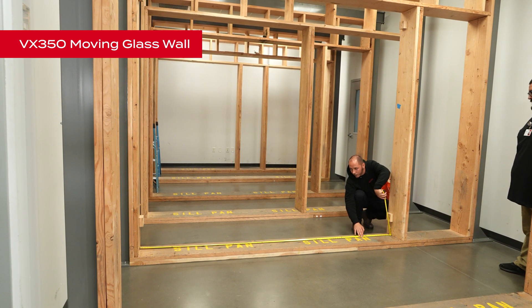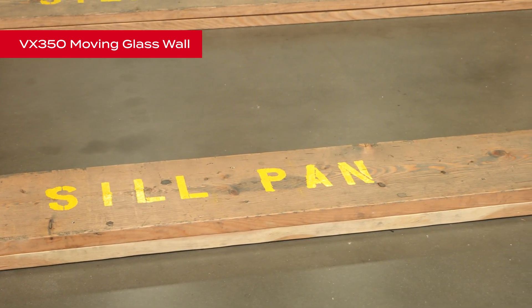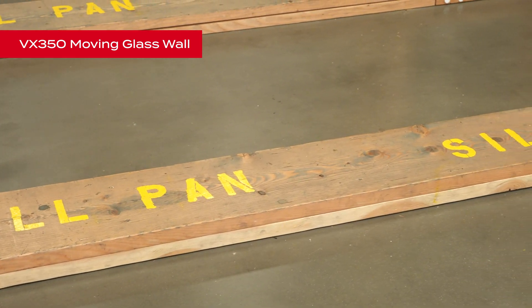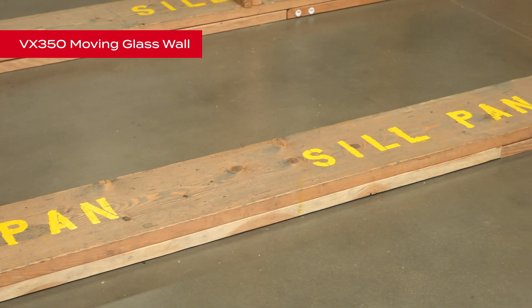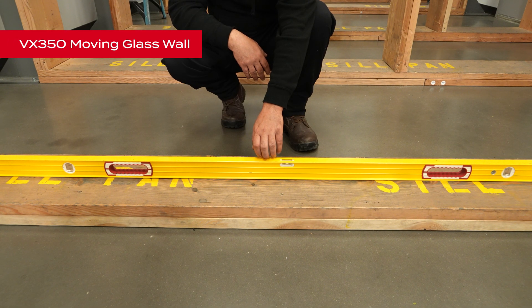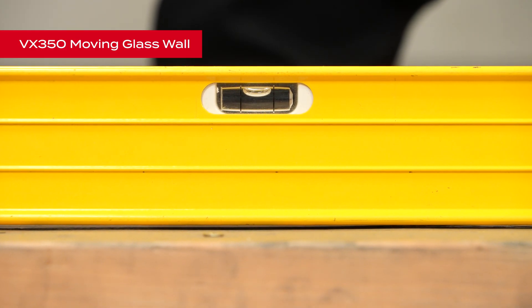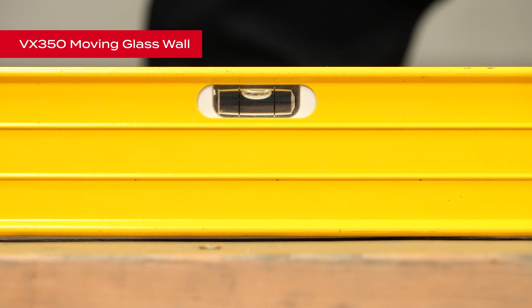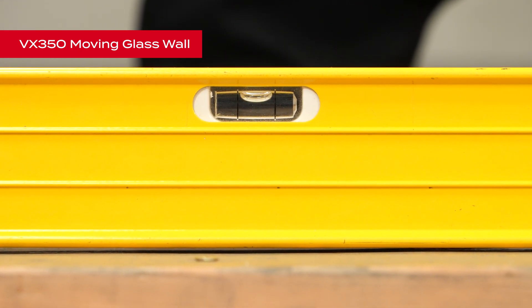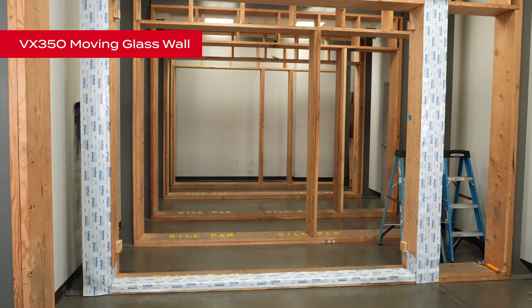Ensure the header is plumb to the sill. If the floor condition is wood, it must be protected with an appropriate flashing or waterproofing material prior to door frame installation. Check the floor to see that it is flat and level. If the floor varies more than 1/16th of an inch per foot, or a total of a quarter of an inch over the entire width of the opening, it must be corrected before proceeding with the installation. Apply flashing to the opening at the sill followed by the jambs.